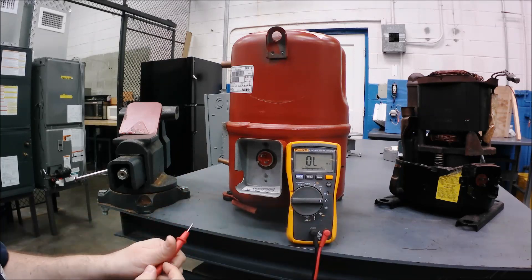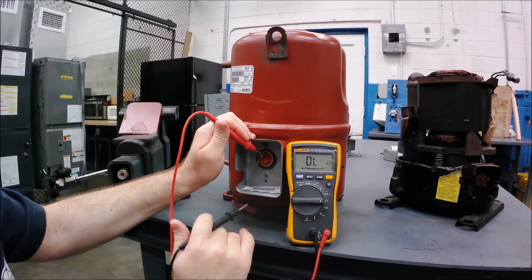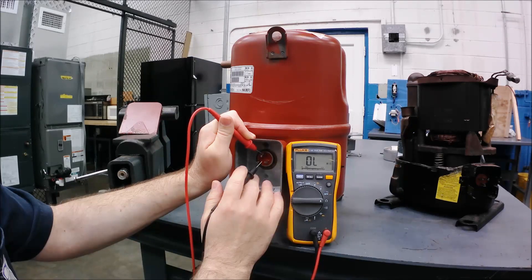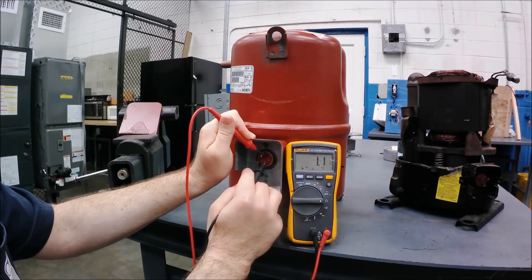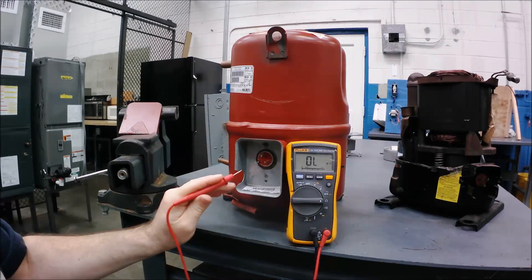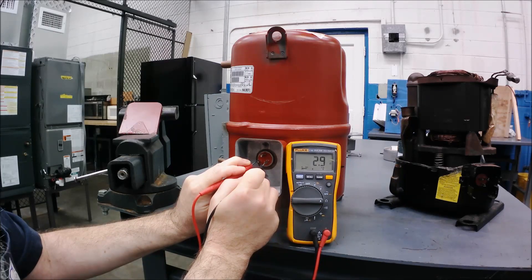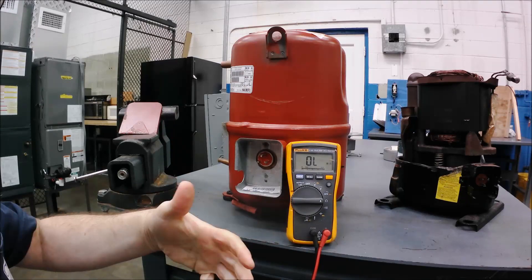What I'll do real quick is ohm out and show you the resistance values of these two windings. Three terminals — I'm going to put one lead on common and check the run terminal to the common terminal. That's going to give me the whole run winding: 1.1 ohm. Then I'm going to go from start to common — that's going to be the whole start winding: about 2 ohms. And if I do the run and the start terminals together, I should get the added value of both windings, which is 2.9 — right at three. So it's only two windings, three terminals, but they join together on one end and that's the common side.